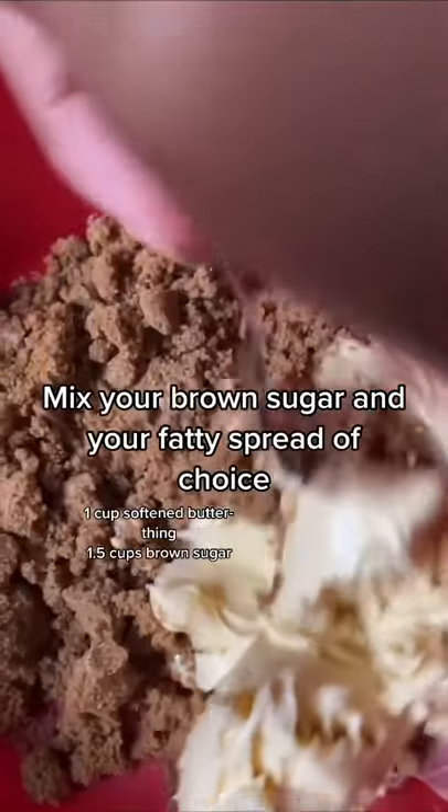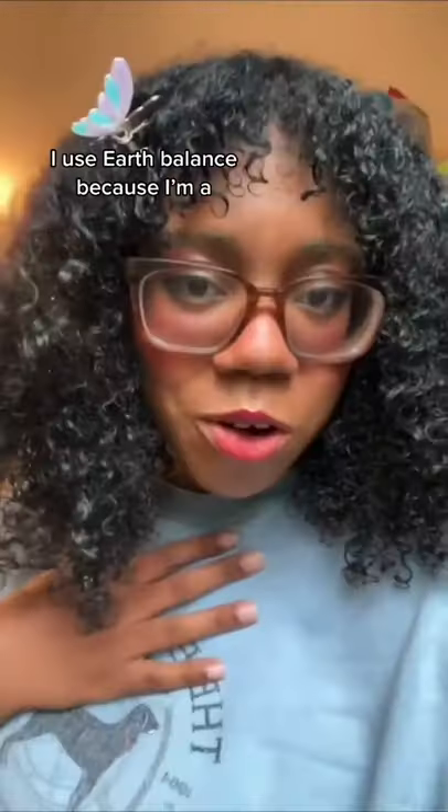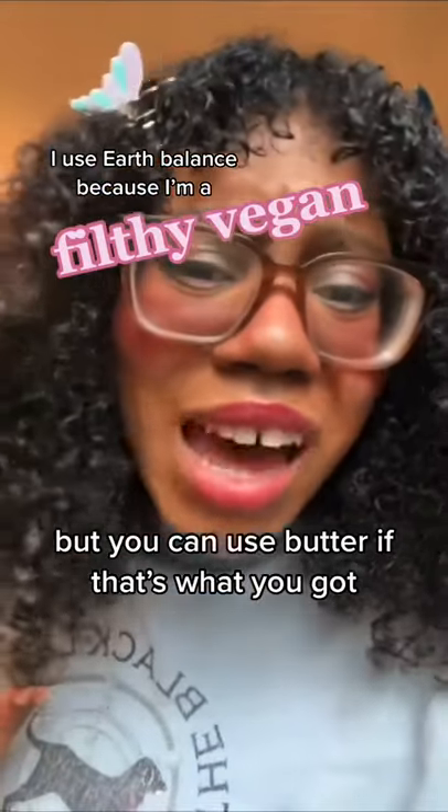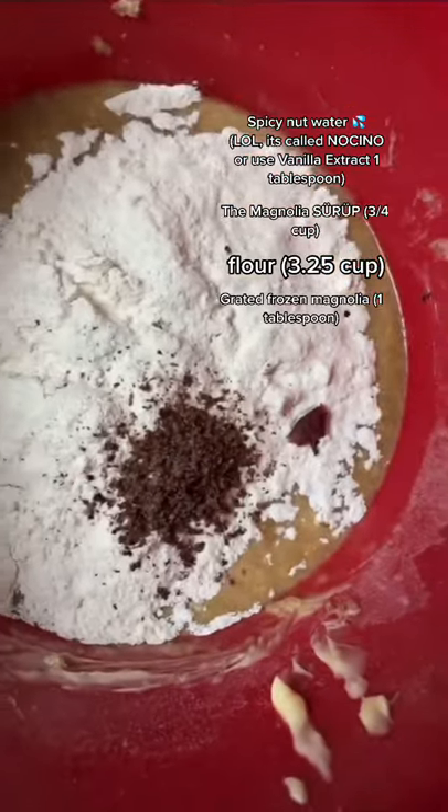Mix some brown sugar in your fatty spread of choice. I use earth balance because I'm a filthy vegan, but you can use butter if that's what you got! Then add spicy nut water, magnolia syrup, and grated frozen magnolia.